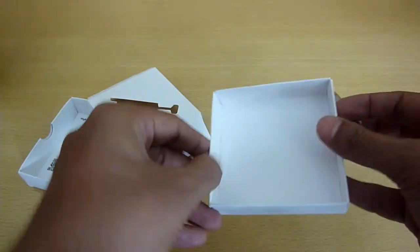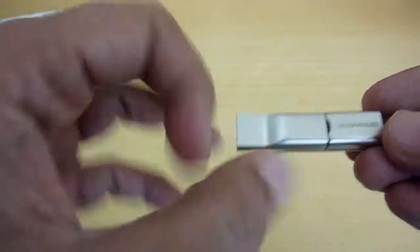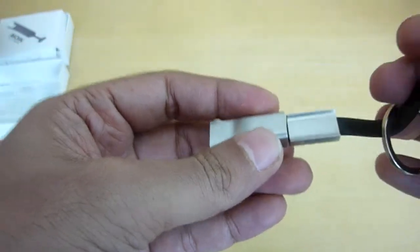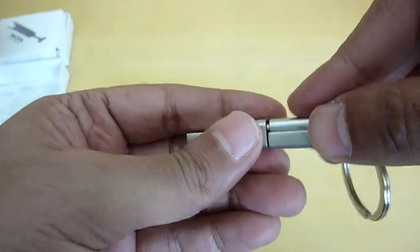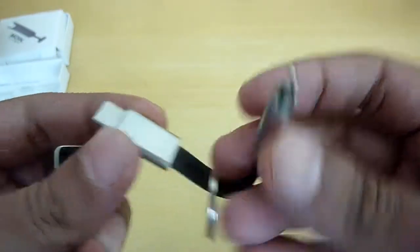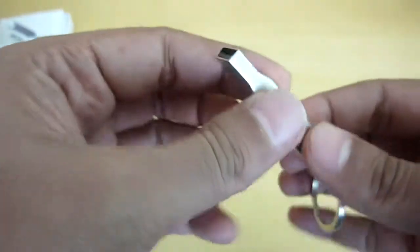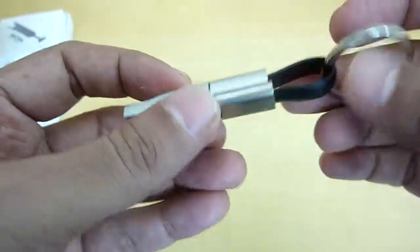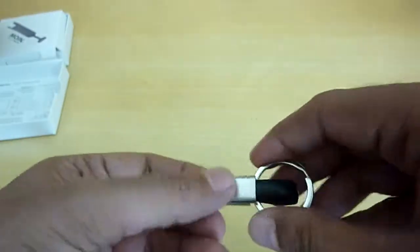That's it — nothing else inside the box. The device is metal, as advertised. There is a USB-C connector, a Lightning port which is magnetic, and a normal USB-A connector. I'm not sure where the micro USB is — I don't see it.